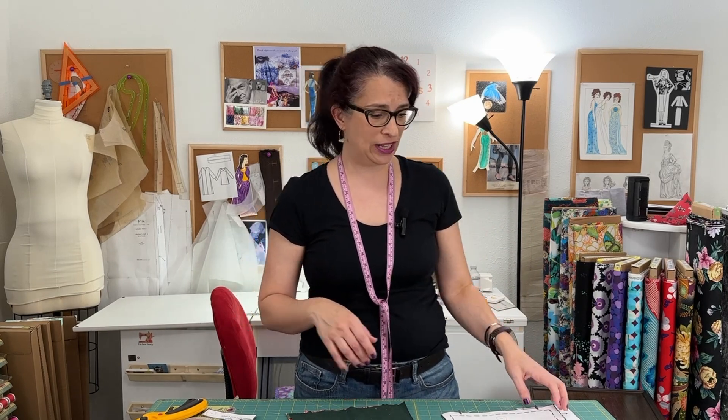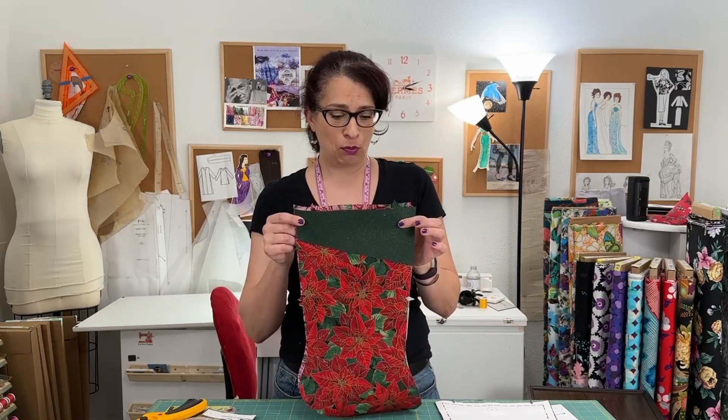Pattern piece number three is the actual stocking and we just tape that all up and it's ready to go. I printed this at custom at a hundred percent to get it to be this size. If you just do the regular printing, it's a little bit smaller. It still works, so whatever your preference is. To make this project, you need two thirds of a yard of fabric, which will give you two stockings.